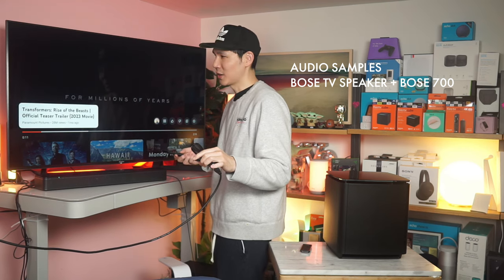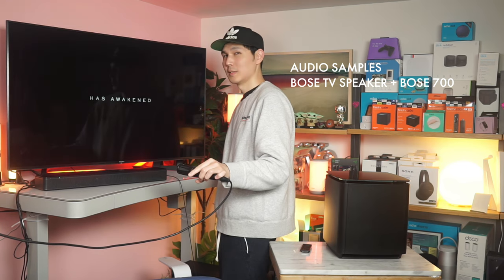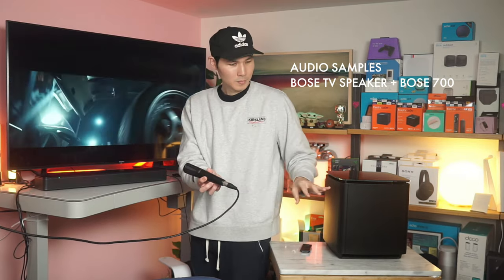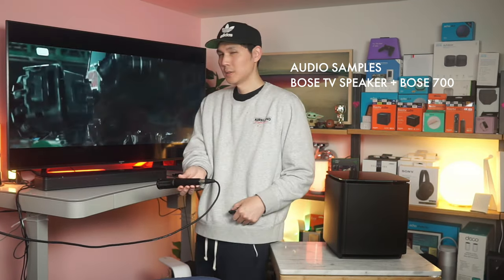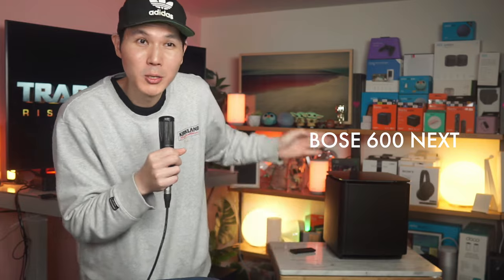You're going to be impressed with the bass. We're turning the bass up to 100. That exercise is just to show you: if you get the Bose TV speaker, you might think you're missing out because you're not getting a subwoofer or Atmos, but you're not missing out on much because you can just pair it — using a wire — with these Bose bass modules.